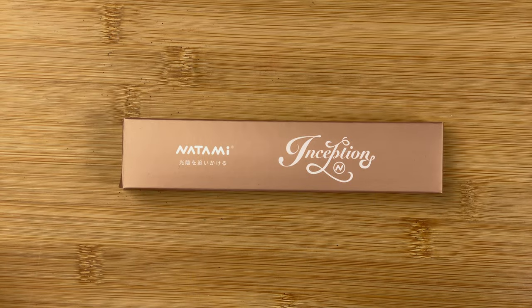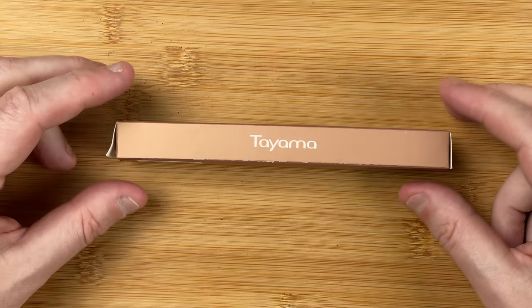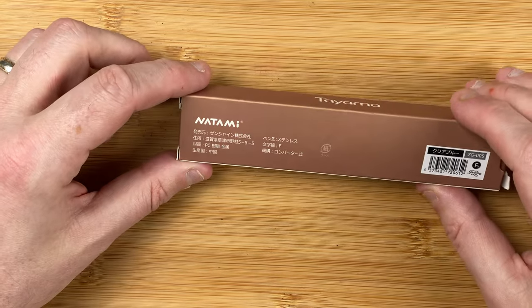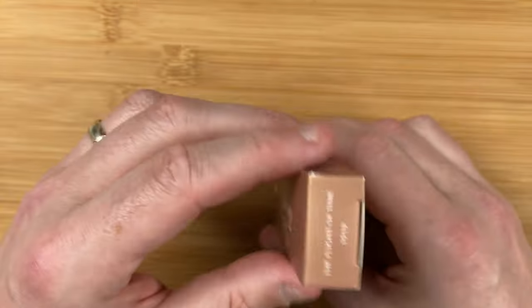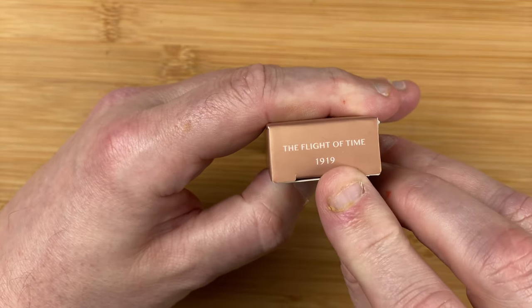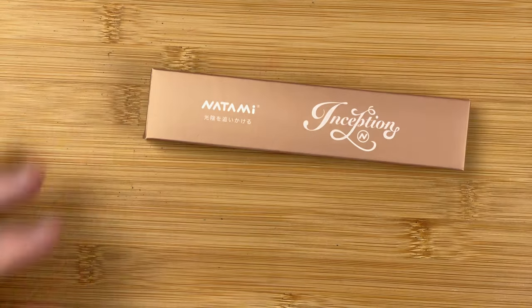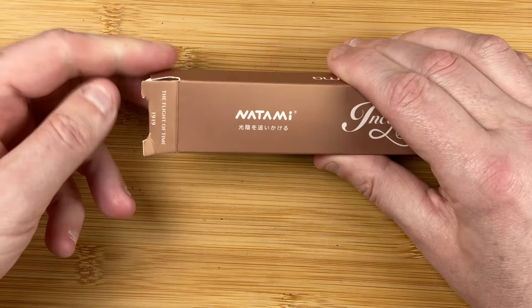Here we are down on the table. Here we've got the box for the Natami Inception. Nice, simple box. We've got some writing on the back — I believe some kind of Mandarin or Chinese characters. At the end, we've got 'Flight of Time 1919,' and the same on the other end. Nice, simple, quite attractive looking box. Let's open up and see what's inside.